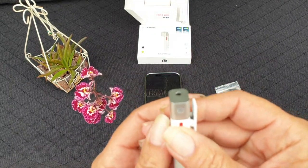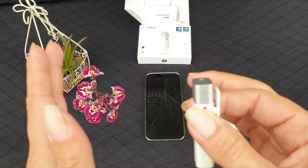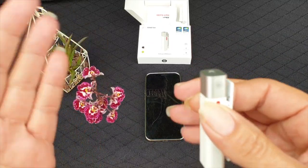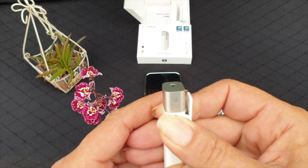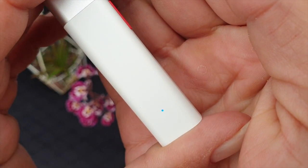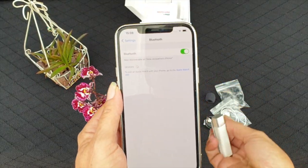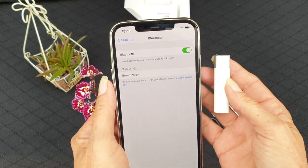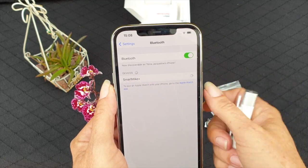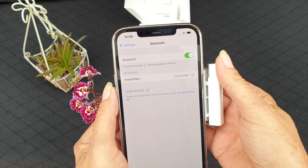I haven't read any instructions. I'm not a guru here. I'm just going to go by the simplicity of what I've been researching online. That's the on-off button, and a little blue light starts to blink. And it took no time to find it — they're connected.